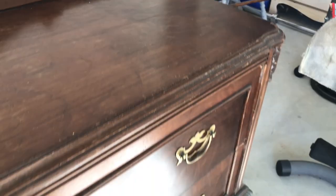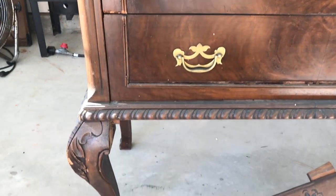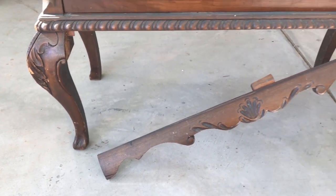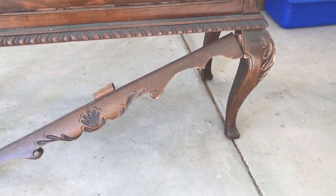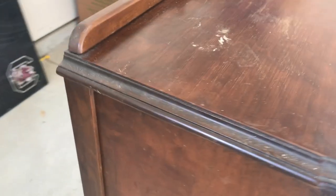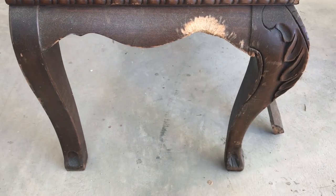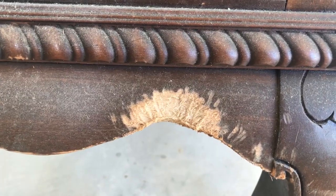Hey guys, welcome back! It's Ashley coming at you with another DIY tutorial video. In this video I'm going to be recreating this entryway piece and turning it into a coffee bar. As you can see, this piece has a lot of scratches and nicks — this was in my mother's storage unit forever and she said I could take it and redo it. The trim here is falling off, and on the side at the very bottom it looks like some dog chewed on that piece.